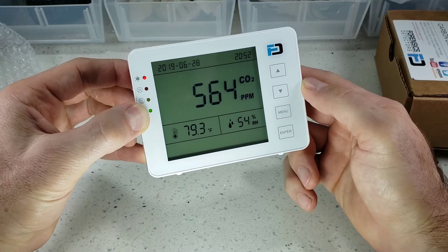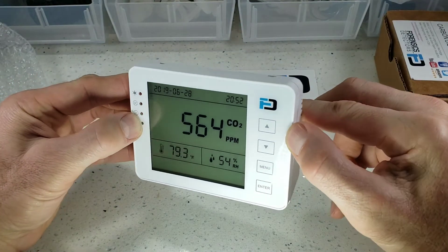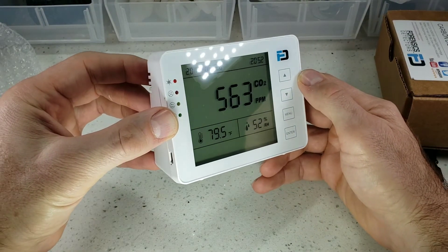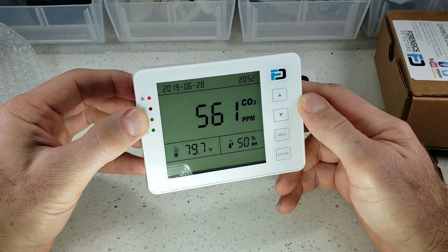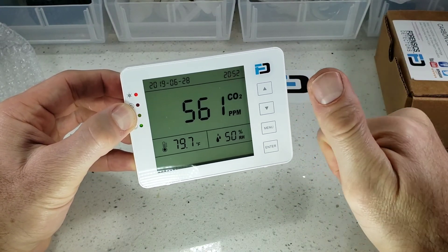And there you have it — very easy. That was the unboxing and quick demo of our Carbon Dioxide Monitor by Forensics Detectors. Have a great day, everybody, and see you soon.